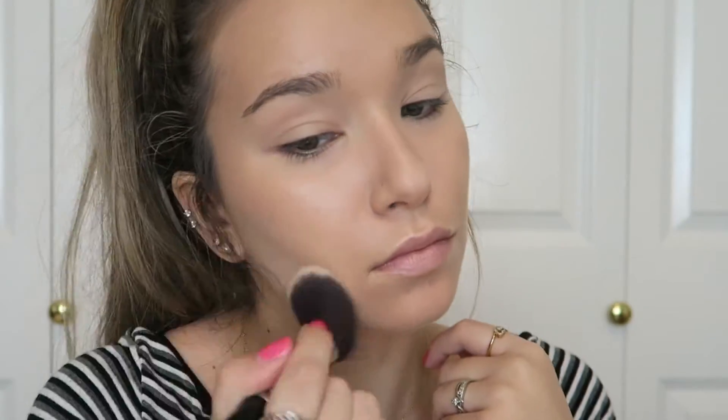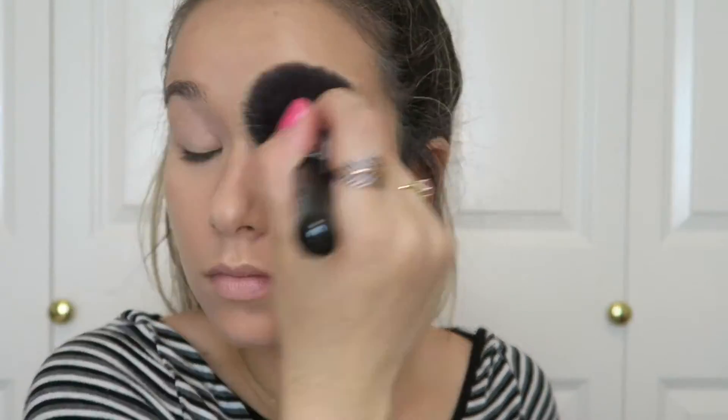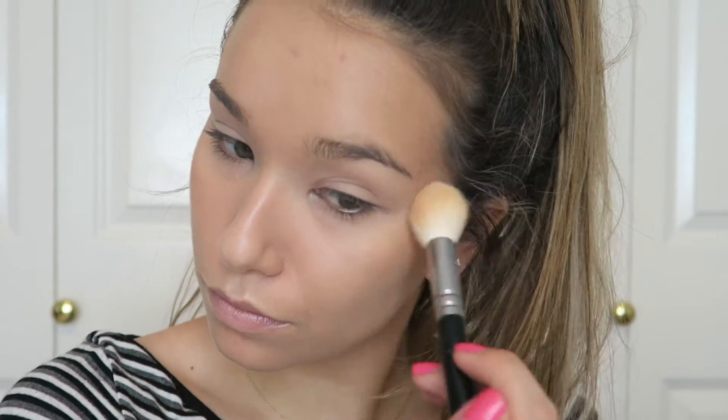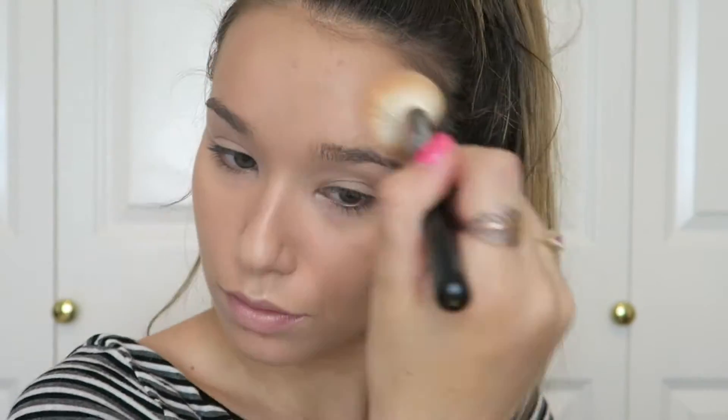Then I'm going to set the rest of my face using Cody Airspun Loose Face Powder in the shade Naturally Neutral and a Zoeva powder brush. Sometimes more is more, and I think this gives such a nice soft focus finish to the skin. I'm using my Hourglass Cosmetics Ambient Lighting palette, mixing all three shades and putting this all over the points where I placed the Becca Shimmering Skin Perfecter.